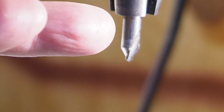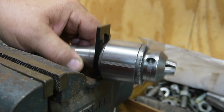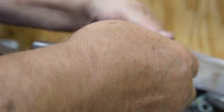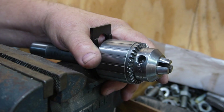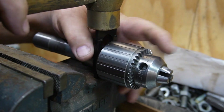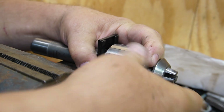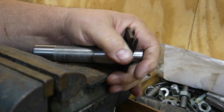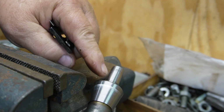So is it the chuck or is it the arbor? Let's separate the chuck from the arbor and see what happens. I got a set of wedges in there to separate the chuck from the arbor. That was pretty easy. Anyway, we've now got the bare arbor — let's check the runout on the taper.